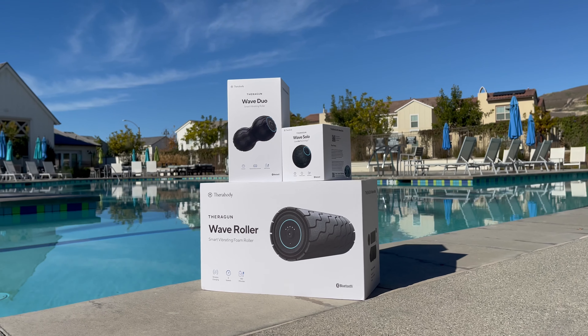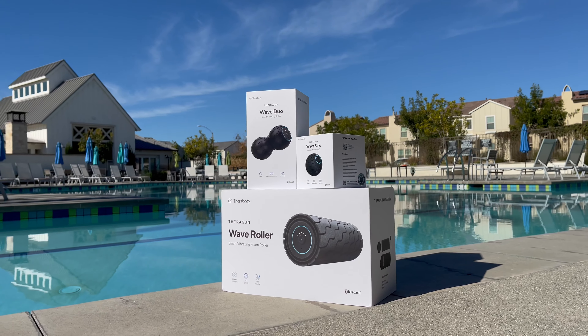Meet the most advanced rollers in recovery. Three distinct shapes, three distinct purposes.